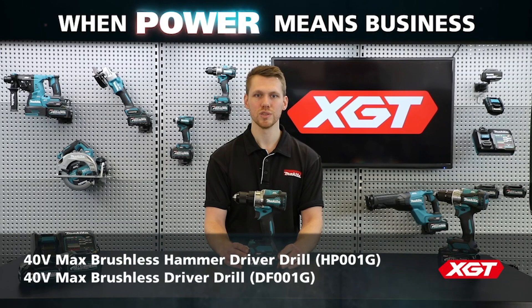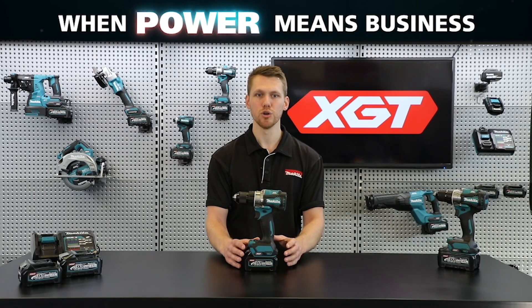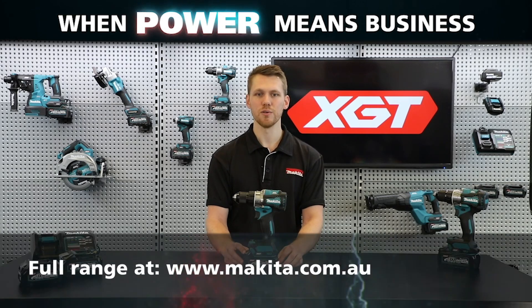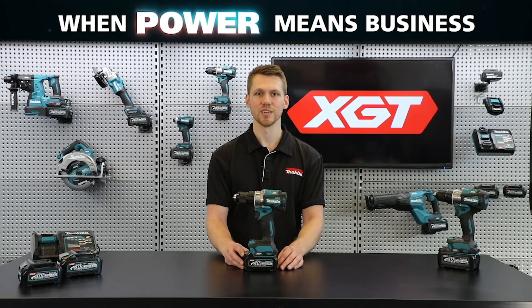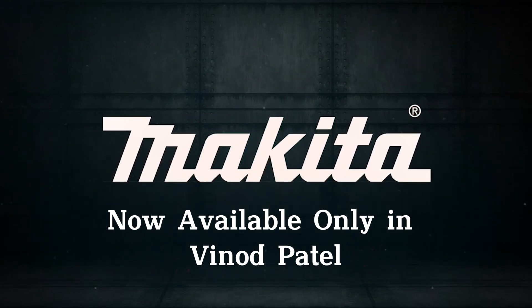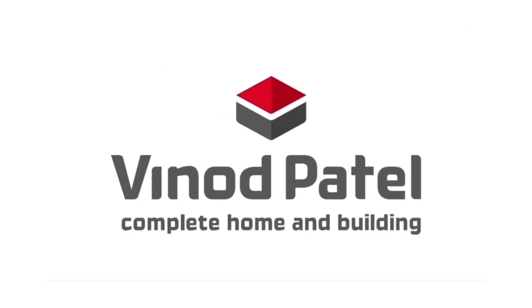These are the two new brushless 40-volt max hammer driver drills from Makeda. For further details on the power, durability, and innovation of the XGT range, check out our video on the XGT battery and charger technology. For the full XGT range, head to our website. I'm Michael from Makeda — thanks for watching.